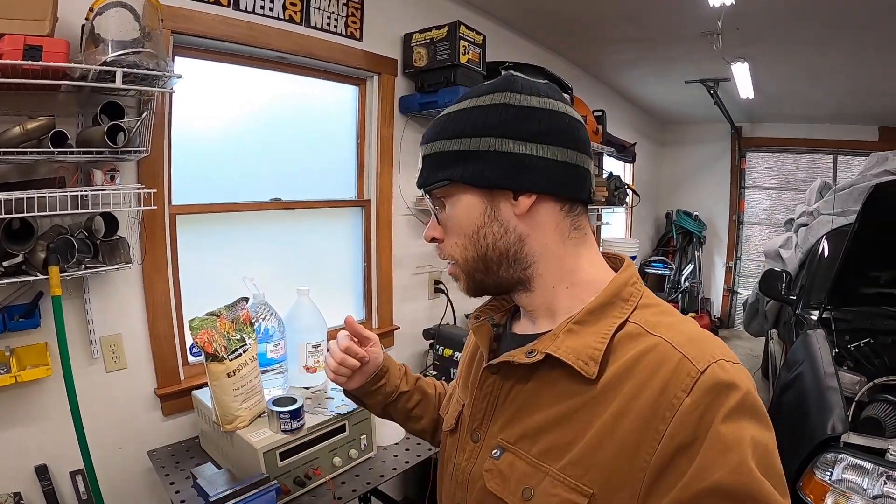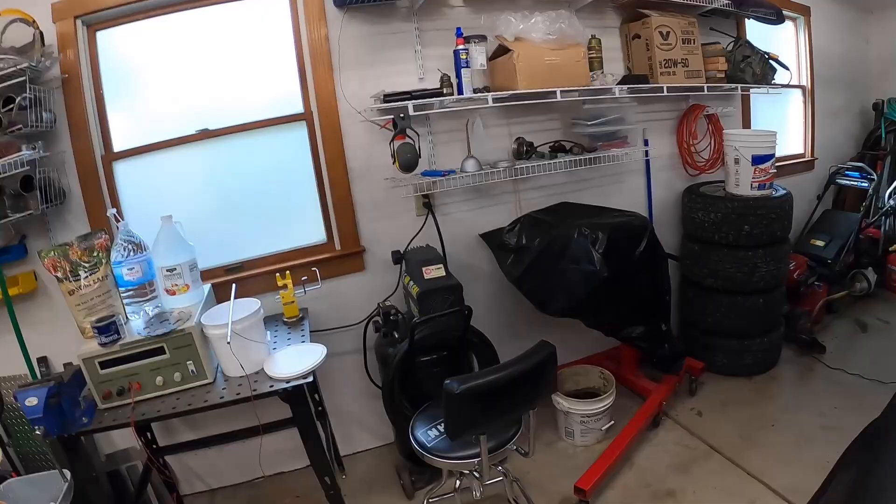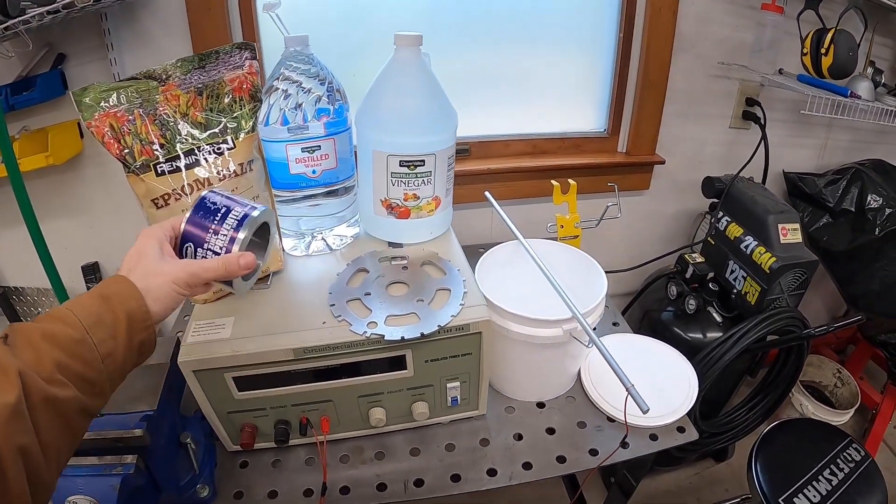Hey guys, back at it again the next day. Now that I've confirmed my new individual coil setup is functioning and everything's going good, I'm gonna try and clean up some of the wires that I had mocked up so I can finalize them. But first, I'm actually going to be doing some home zinc plating.